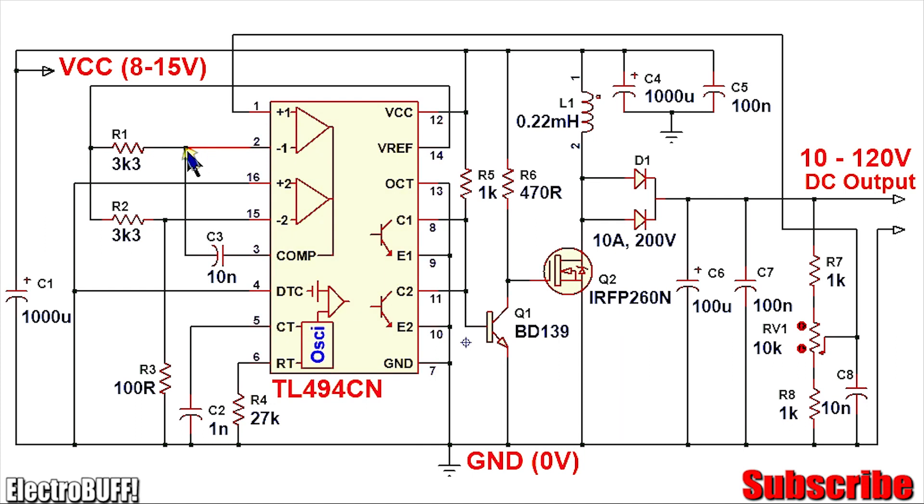Pin 2, which is the inverting input, is fed 5 volts from the reference pin 14, and pin 1 is fed from the feedback voltage from the potential divider circuit made up of R7, RV1, and R8.